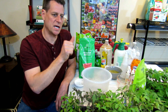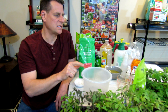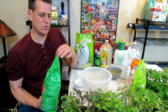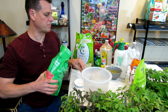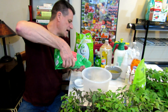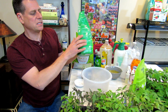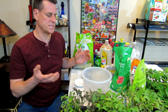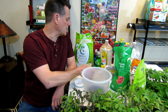It's a nitrogen number of 6, phosphorus of 8, and potassium of 0. This is just Eco Scraps — you can use any organic fertilizer, most of them are the same. It's going to be one cup. This is a 5-5-5 fertilizer, which is what I generally recommend. If it's a 3-3-3 or a 6-4-7, don't worry about it — just one cup of any organic fertilizer.